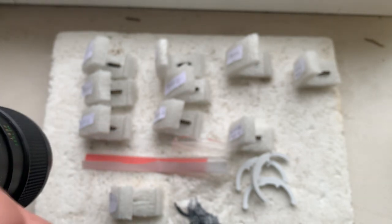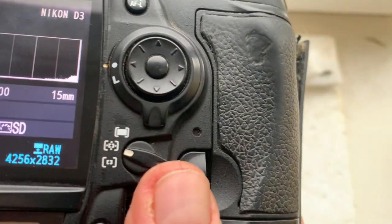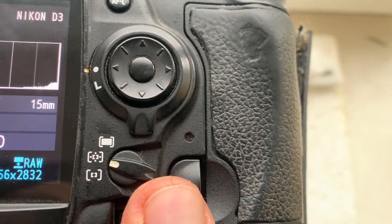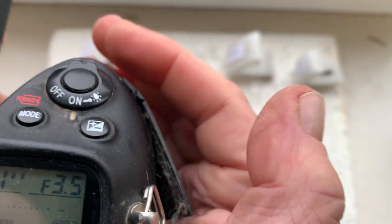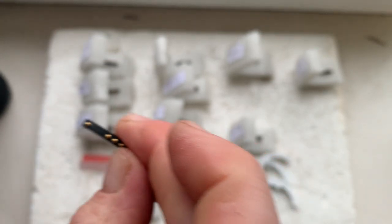The chip number three. Focal length is 15 millimeters — unfortunately, 16 millimeters is impossible to program in the Dandelion chip; only 15 and then 17 millimeters. I pre-programmed 15 millimeters, and aperture range from 3.5 to 22.